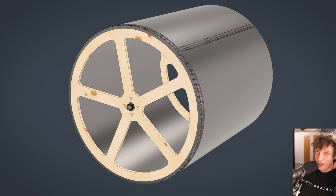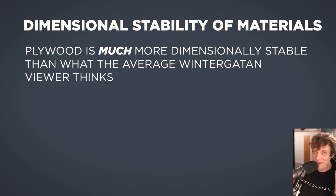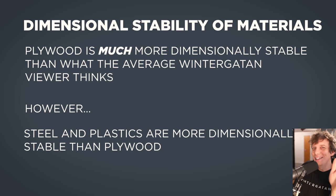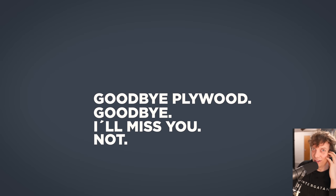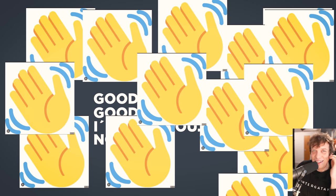This was my first version and I used plywood for the spokes. Let's talk about dimensional stability of materials. Plywood is much more dimensionally stable than what the average Wintergatan viewer thinks. However, steel and plastics are more dimensionally stable than plywood. If the humidity or temperature changes, those materials stay the same size — they won't swell or expand in different directions, making things imprecise. So goodbye plywood — we're going for more dimensionally stable stuff on Marble Machine 3.